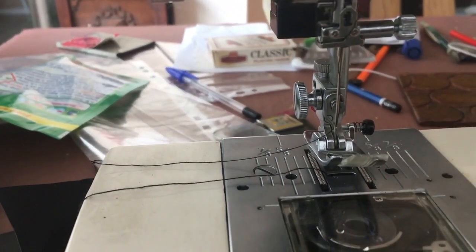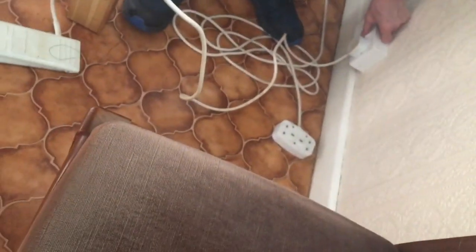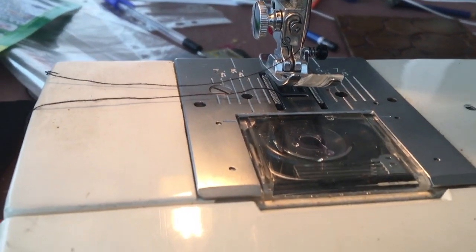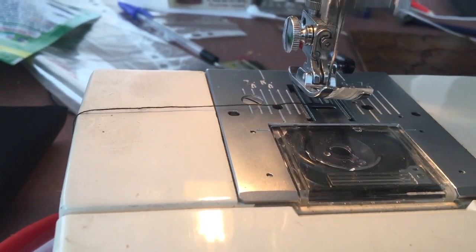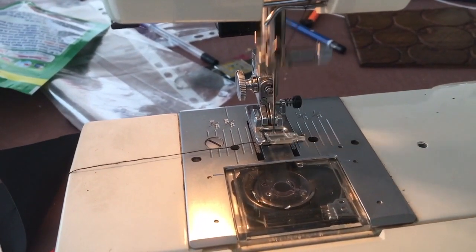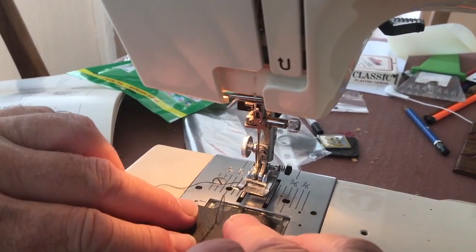Go on then. Nothing's happening. Something's happening — okay, what do I do? Hold on. What's happening? It's doing nothing in there. Alright then, let's put something in and see what we can sew. We're going to see if we can sew something. Let's have another go.